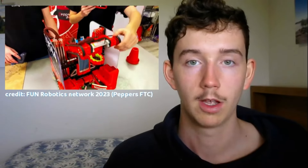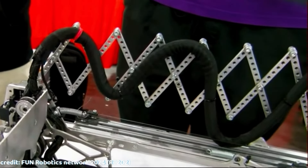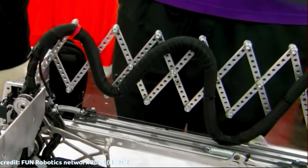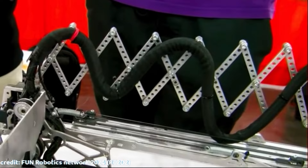So where are these mechanisms actually used? Parallel 4 bars are mainly seen in mechanisms such as arms and pass-throughs, and we can really see this trend occurring in seasons such as PowerPlay. Scissor linkages have slightly different applications — where teams have long horizontal extensions or vertical extensions, scissor linkages can be used to support wiring.